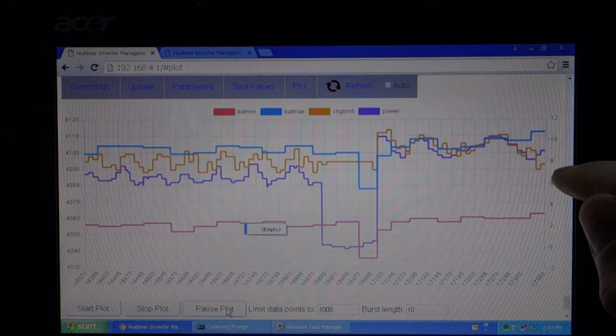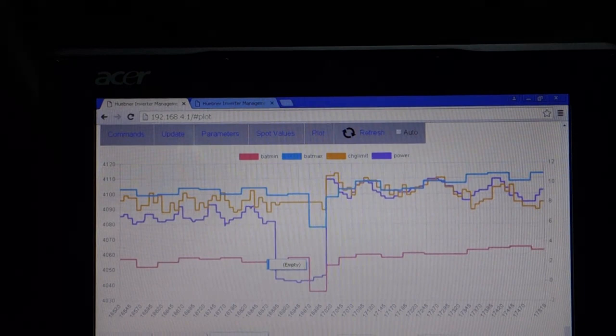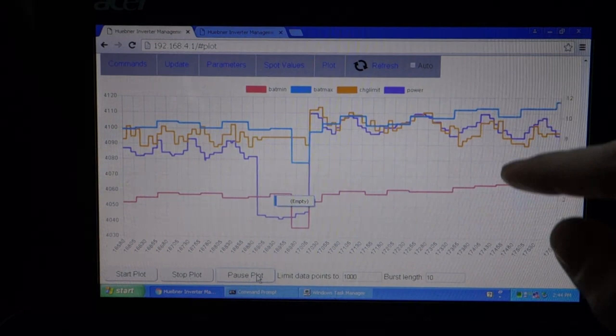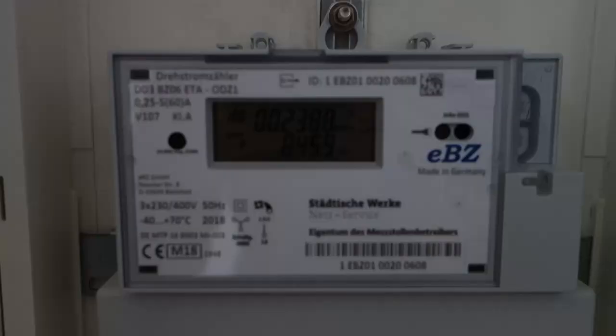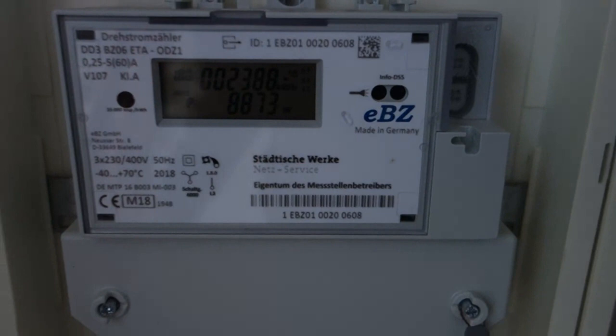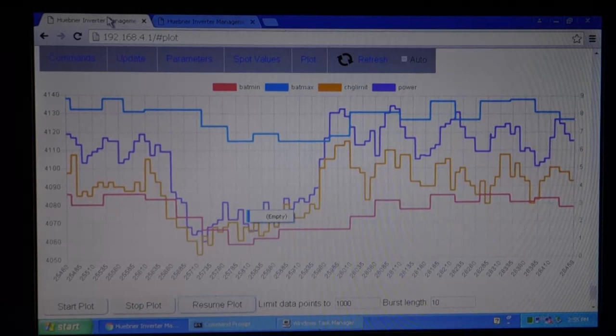We can see here the current charge power — that's the purple trace — and it follows the yellow trace quite well. Currently we're charging at around 9 to 10 kilowatts. The blue and the pink display the max and minimum cell voltage, which I fixed today. So, 9 kilowatts, between 9 and 10, like we saw on the BMS display.